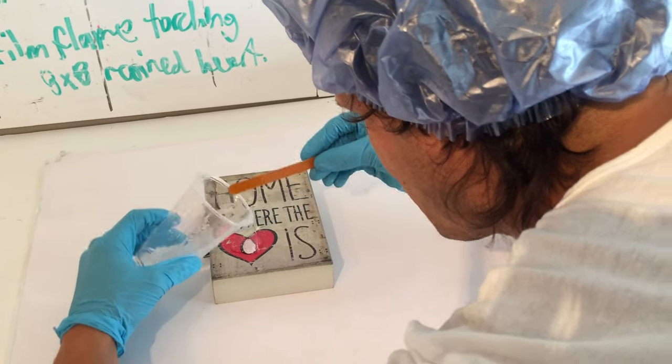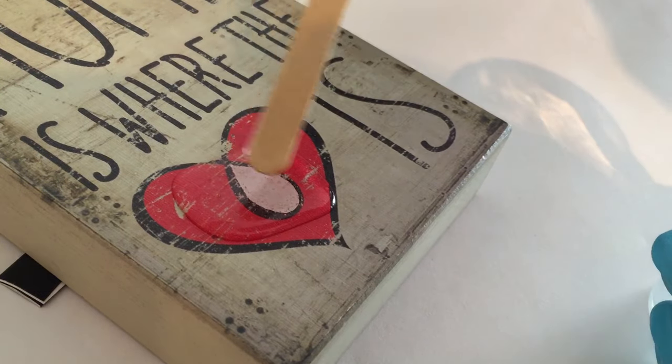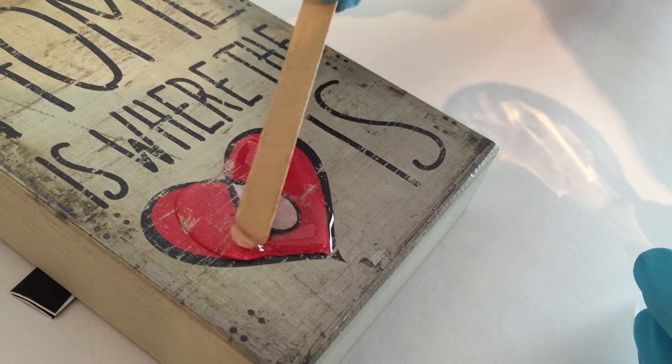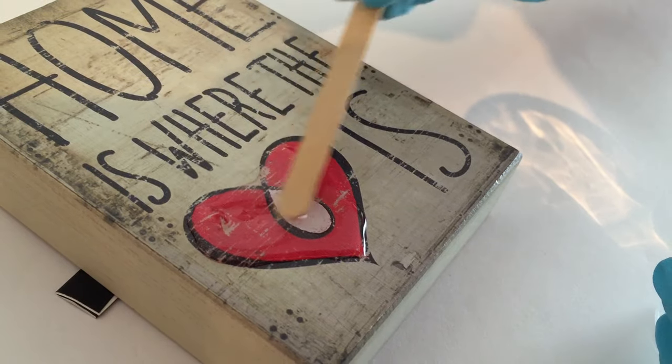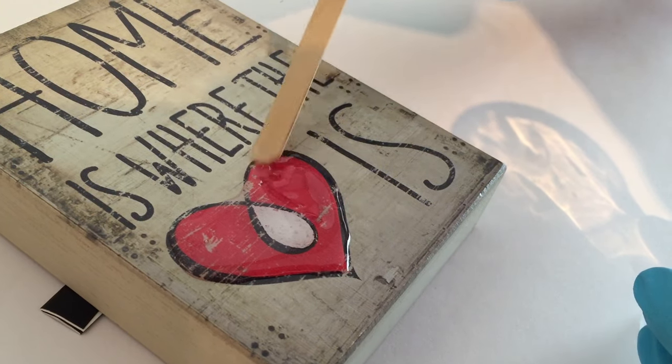So you just pour your mixed resin only where you want it. And remember, Art Resin is super thick, so it kind of sits where you want it and self-levels. Just push it around — tap, tap, tap — just a little push. Look at that. Just this heart, and you do it nice and tidy.